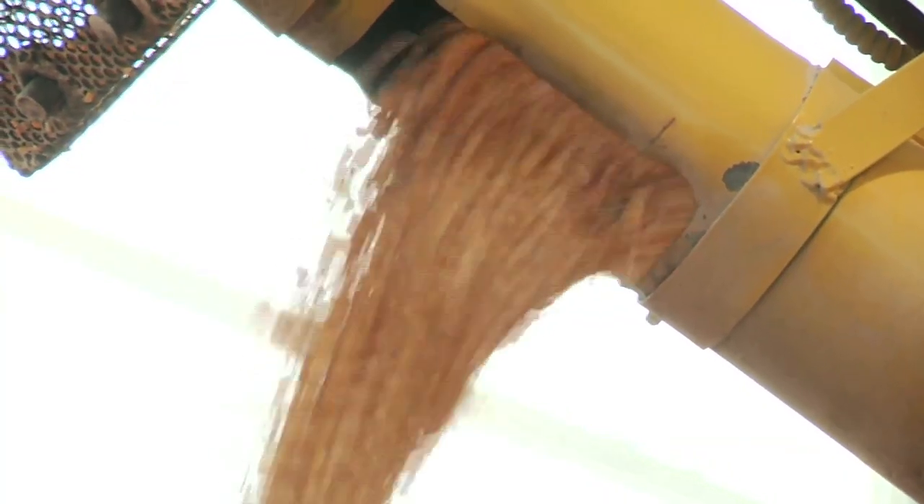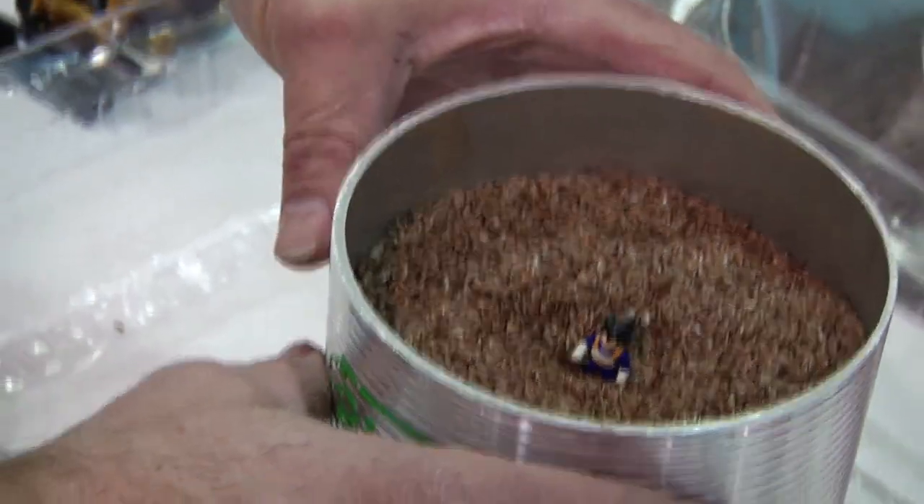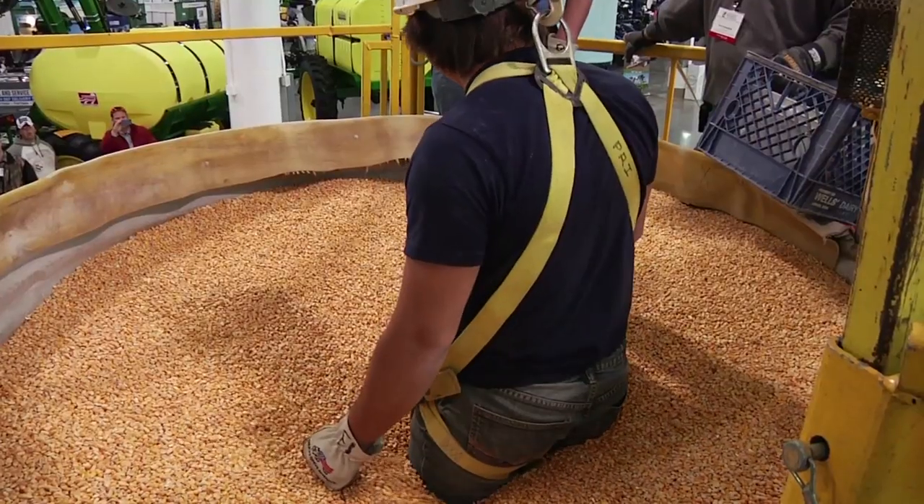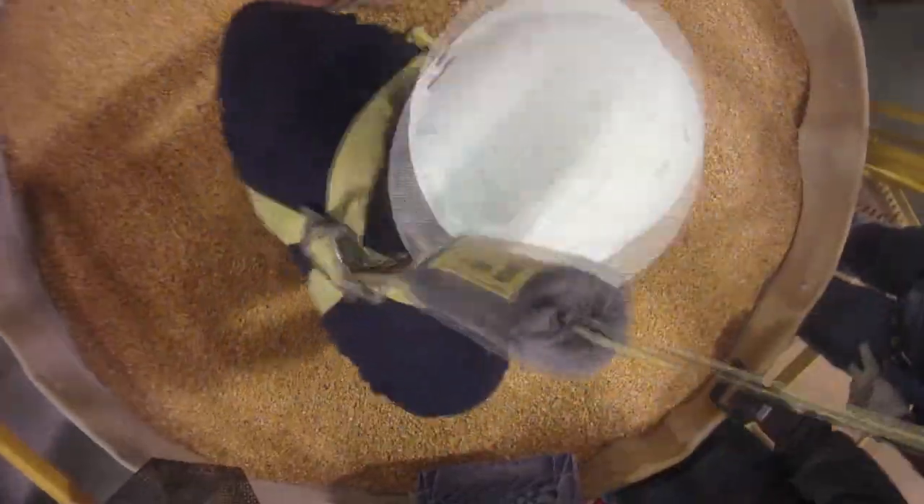A person can be completely submerged in 22 seconds — 22 seconds with a 10-inch auger, and they're completely buried. They don't have time to react. As the grain augers out, he sinks into the grain like that. And that's actually what's going to happen to an actual farmer if he's in there.